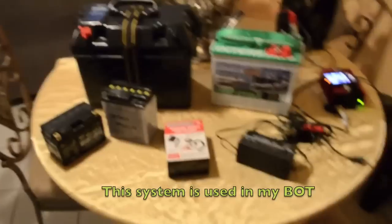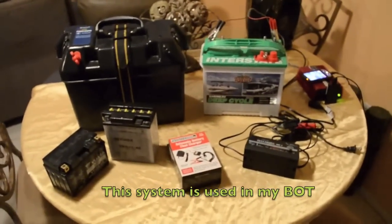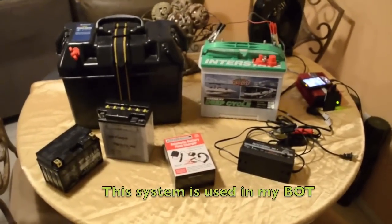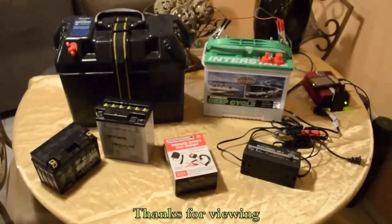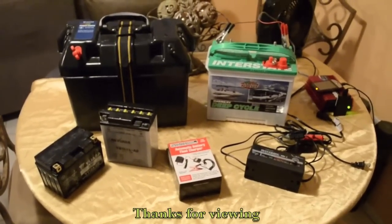It's good to have a battery backup, and if you have spare batteries that you're not using, charge them up periodically and just use them for little small odds and ends. Thank you for viewing.